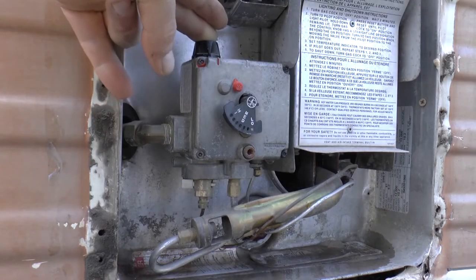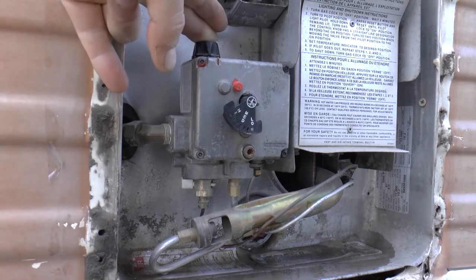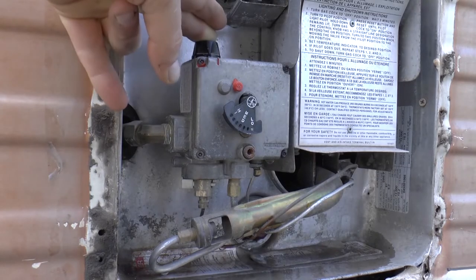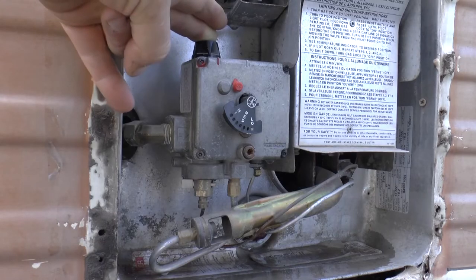Now that your pilot light's lit, you can hear it going and you can also verify that you see the blue flame. You're going to want to continue to hold this button down for about a minute and a half or so, until your pilot light warms up the heating element and then it's going to stay lit on its own. If you let go now it'll probably go out and you'll have to start over.